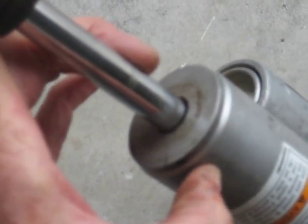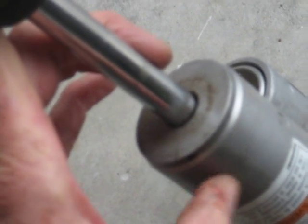Then once again there's another little circular snap ring — a metal snap ring — and then I can remove the shaft out of the body, and I'll show you what we've got from there.